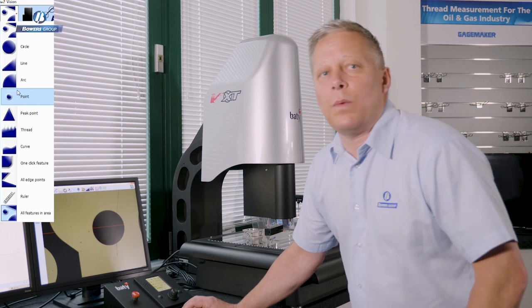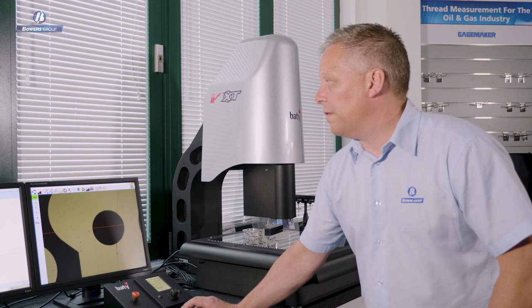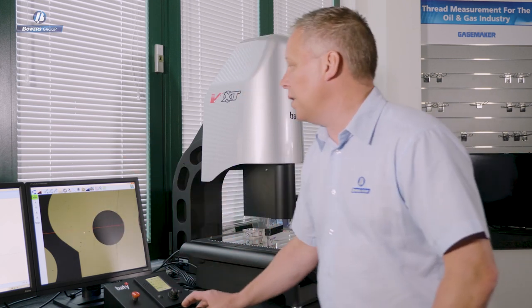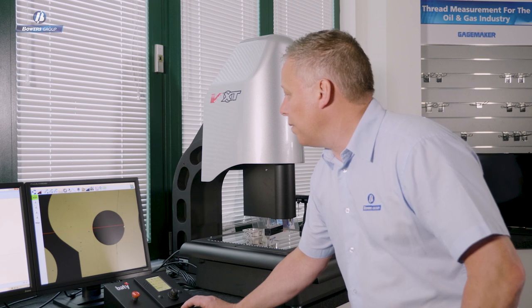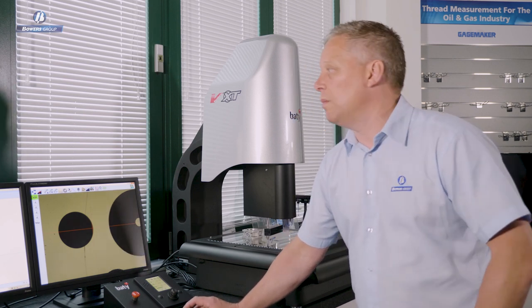Let's talk about how we take data. Those familiar with measuring parts using a profile projector or optical comparator will recognise this: in the most basic form, you use the crosshair on screen to target points. I can simply zero out the DRO, move the image across, align it with the crosshair, and read off a distance — simple point-to-point measurement.